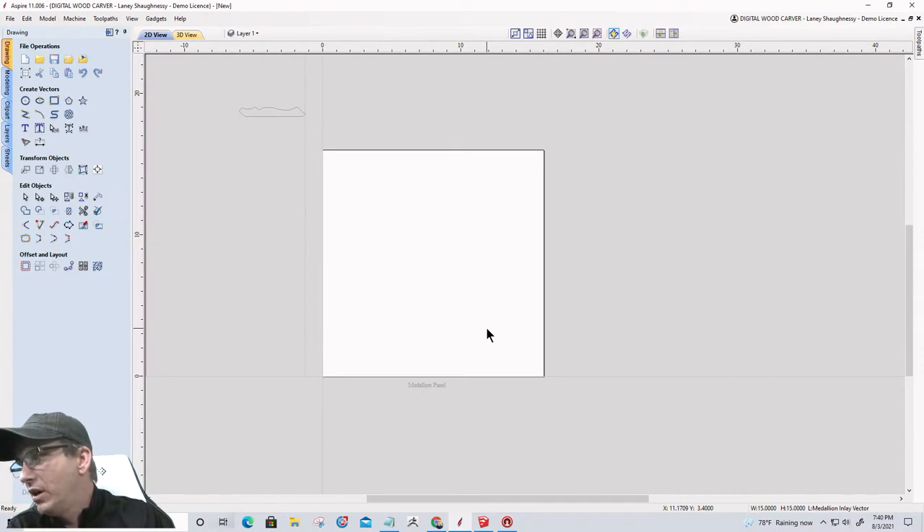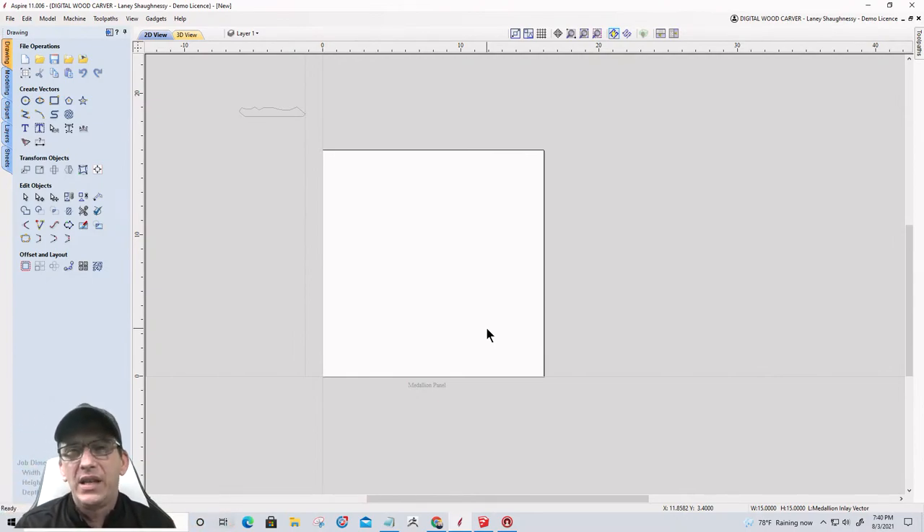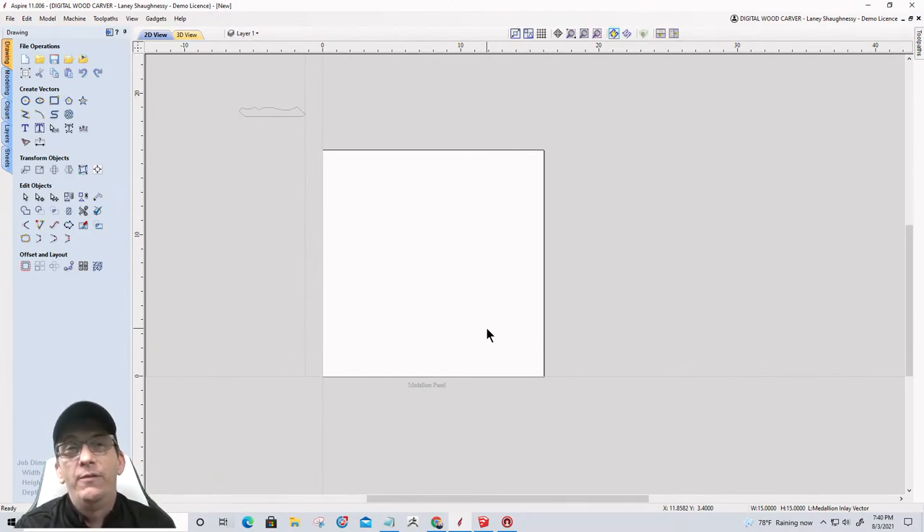A viewer just downloaded VCarve Pro but got version 10.5 instead of 11. You need to log into your account on vectric.com — V-E-C-T-R-I-C dot com — and download version 11. I believe VCarve Pro 11 has come out now, so go into your account and download and install it.